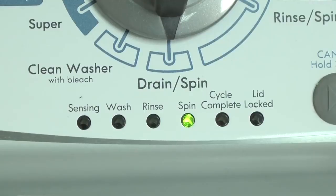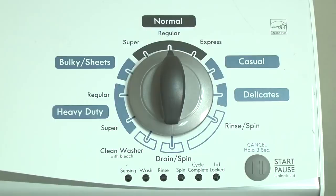When a component in the washer fails, the washer stops working and the lid lock light flashes. The washer won't work until the problem is corrected. To determine the problem, first put the washer into diagnostic mode. Here's how.